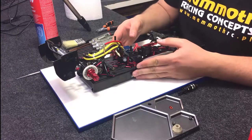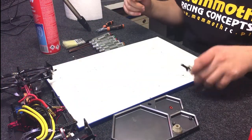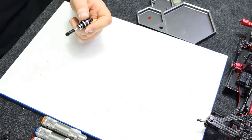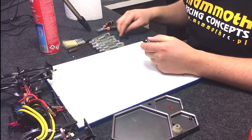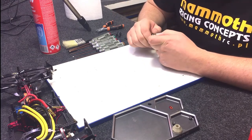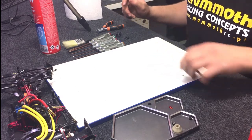Now it's time for the central shock. It's another very important part in our car. I rebuild it after every event, and sometimes during the race — it depends on the conditions. Please be sure to remove all the air bubbles from the shock, because nobody needs them.